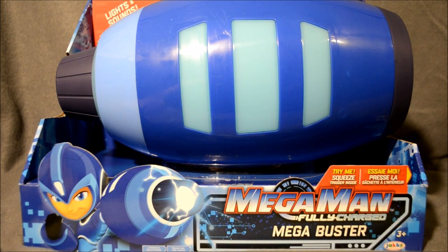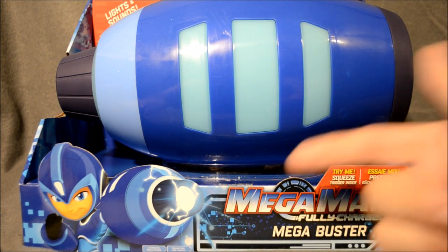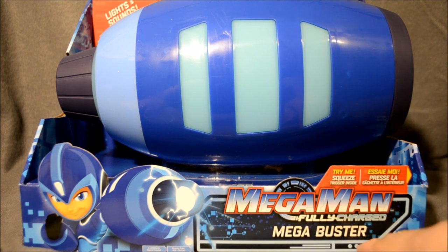Hey Mega Man fans, welcome back. Finally, we have reached Friday, which means we are going to be taking a look at Mega Man Fully Charged Mega Buster.